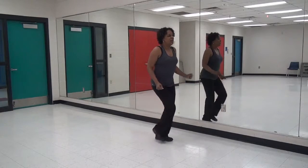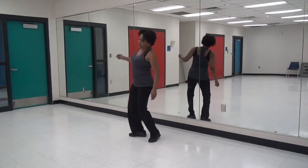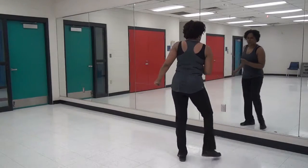Cha-cha-cha. Cha-cha. Step, turn right. Cha-cha. Step right, turn left. And one, two, three, four.